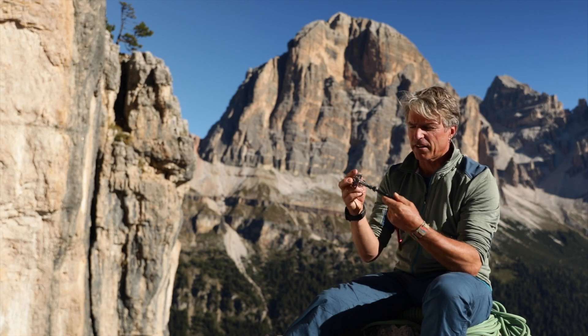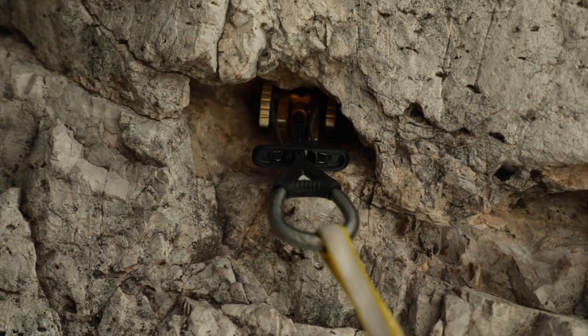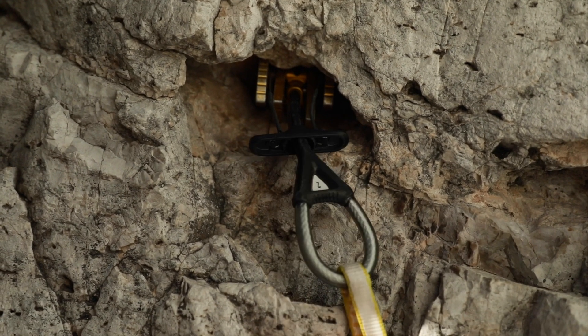Modern devices have a flexible stem as standard, which means that friends can also be placed in horizontal cracks or pockets without leverage effect.